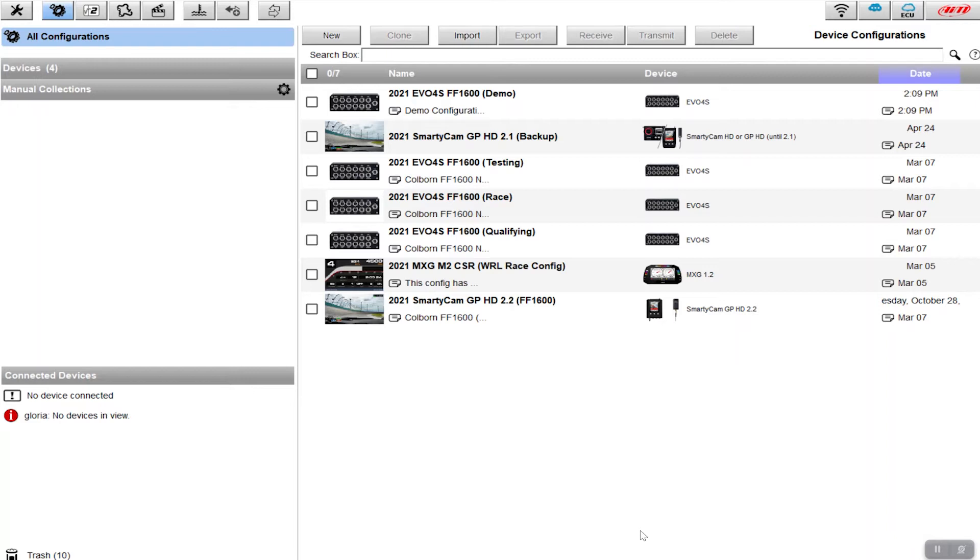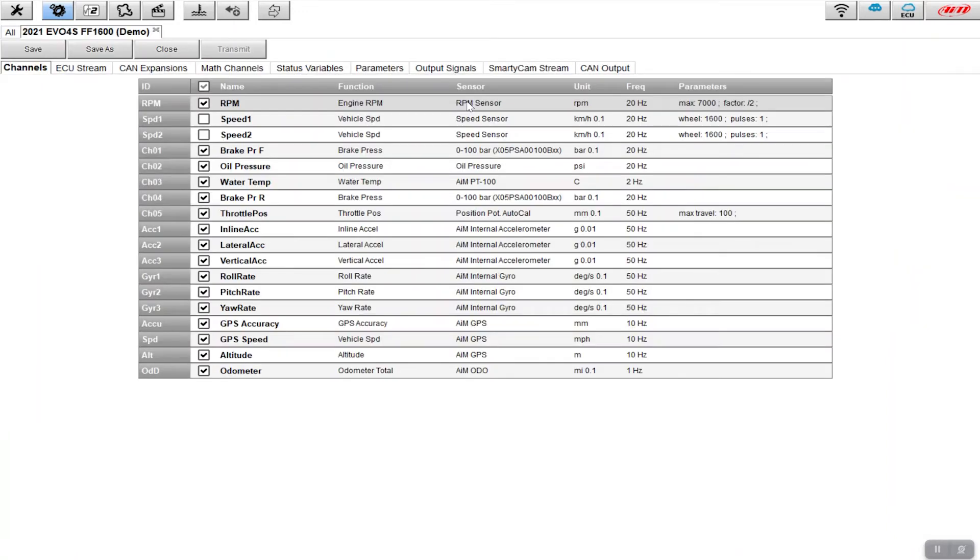Here we are on the configurations page of Race Studio 3. I ran an Evo 4S in my Formula Ford, but this would be applicable to anyone who has the ability to measure the pressure of their front brake and rear brake separately. I'm going to open up this configuration — you can see it says 'demo'. These are all the channels being fed into my Evo 4S, and you'll notice channel 1 and channel 4 are for brake pressure front and brake pressure rear.